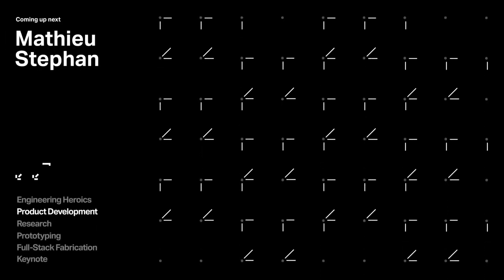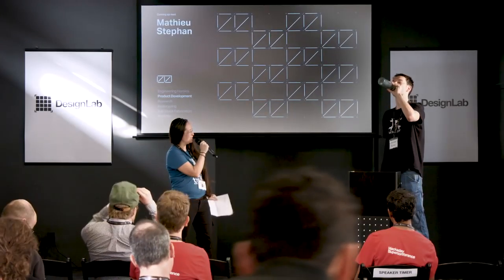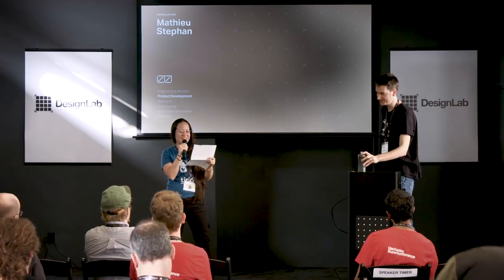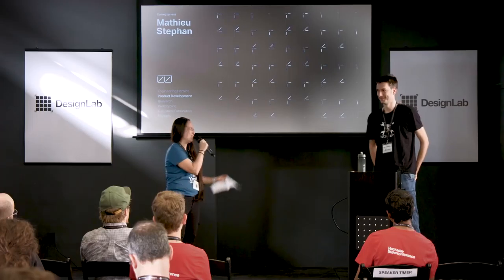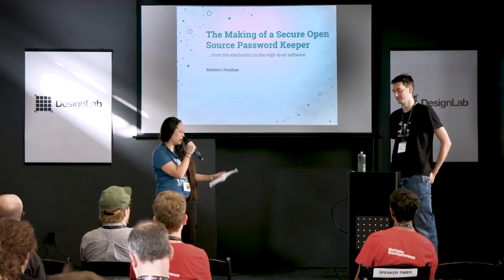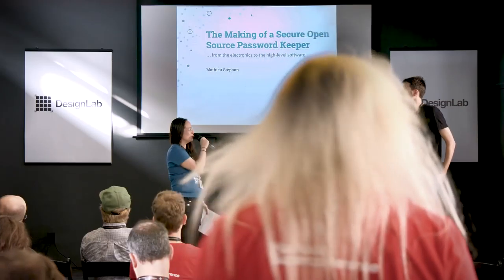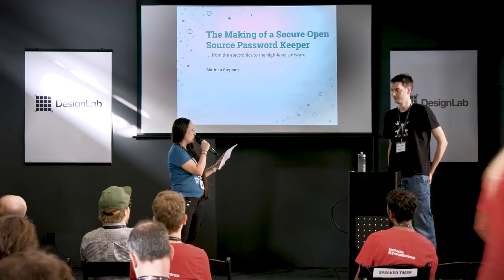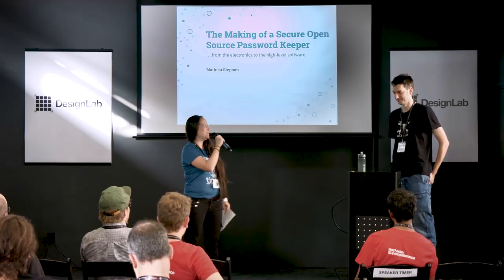I'm very pleased to introduce our next speaker, an electronics engineer who's actively involved in the open source movement and has been a writer for Hackaday. He specializes in designing products from scratch, some of which he lists on Tindie, with over 2,000 orders under his belt. You're hardly ever out of stock — I consider you to be one of our bestsellers. Please welcome to the Hackaday Super Conference stage, Mathieu Stéphane.